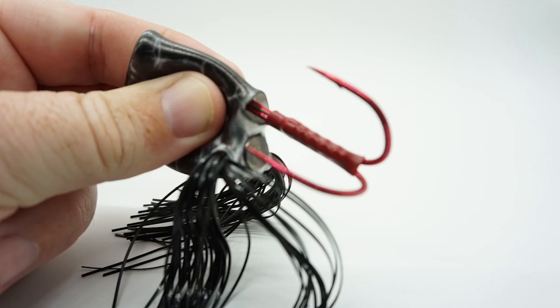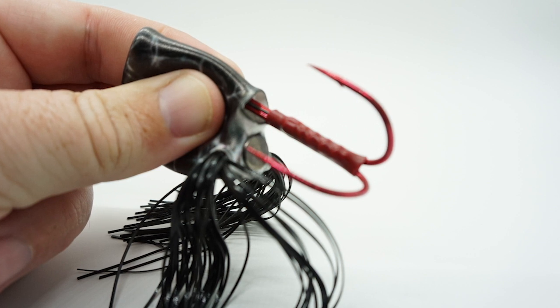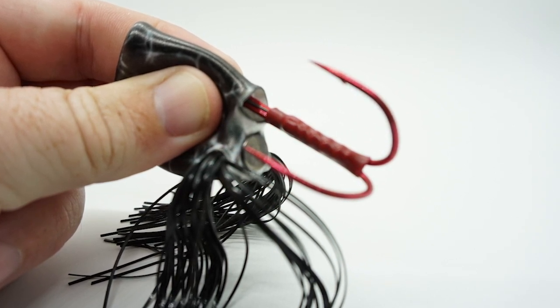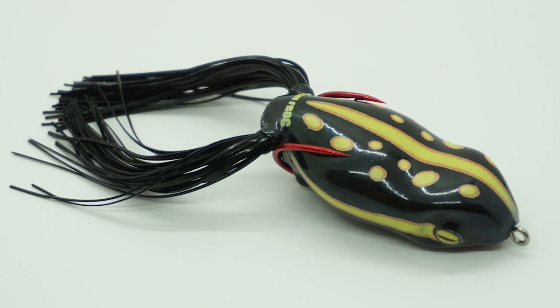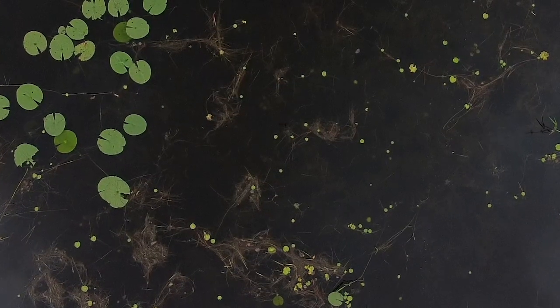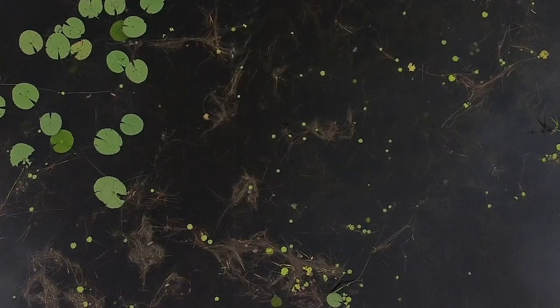The weight system was designed specifically for the Launch Frog. The weight has integrated locking tabs that enable it to be attached securely to the shank of the owner hook. The Scumfrog launch has a wide body and brass button tail, which allows the nose to sit slightly upwards and makes the walking and dog retrieve extremely easy.